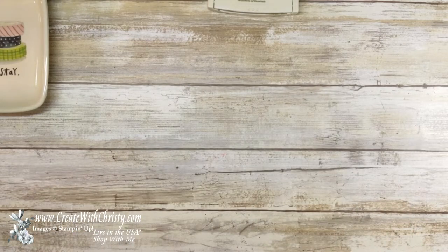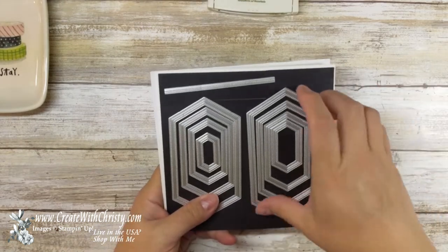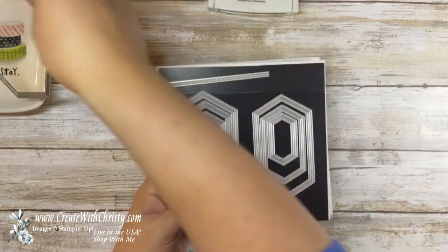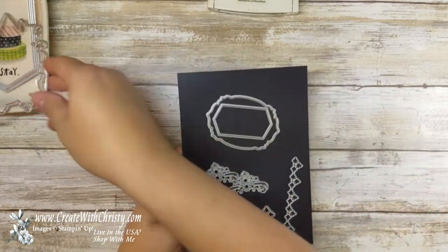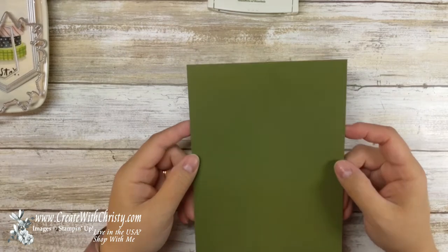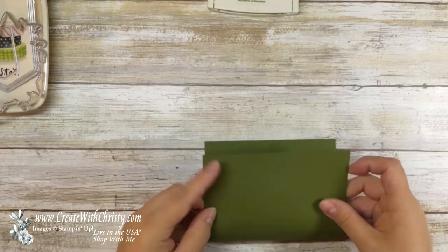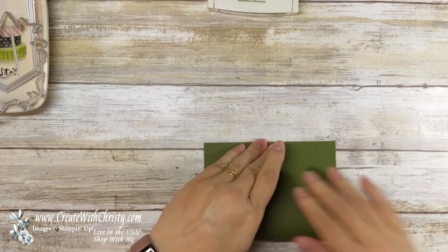Other things I'm going to be using: the stitched labels dies, and I'm going to be using the largest one. I'll be using this die, this, and this little die — that's all I'm going to use on this card. Now I'm going to show you all the cardstock that you need. First off, you're going to use a piece of Mossy Meadow — this is five and a half by eight and a half — and I'm going to go ahead and fold this in half and put it to the side for later. That's going to be my card base.